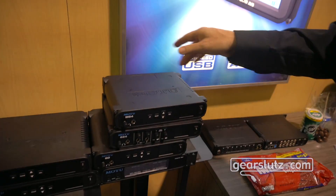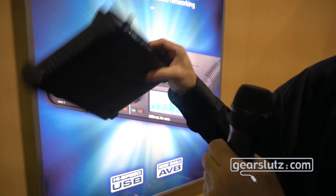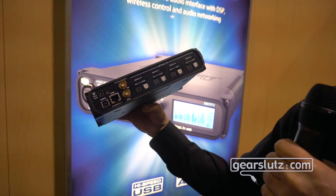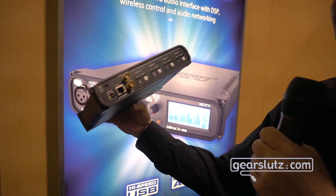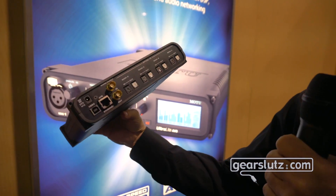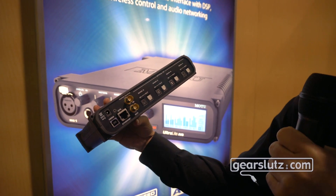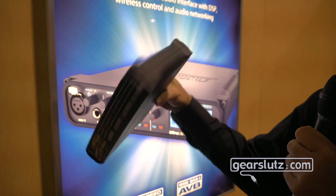All three of the new ones are $595. Let's look at the LP32. It's got the controls there, the updated metering — 32 channels of ADAT optical or Toslink in a compact half-rack space interface, USB to the computer if you want to do transfer recording, or AVB to our network. That's a really nice small compact 32-channel ADAT interface from MOTU.